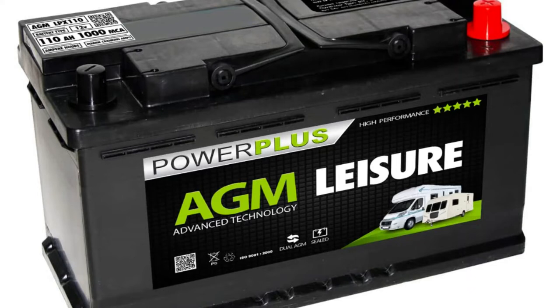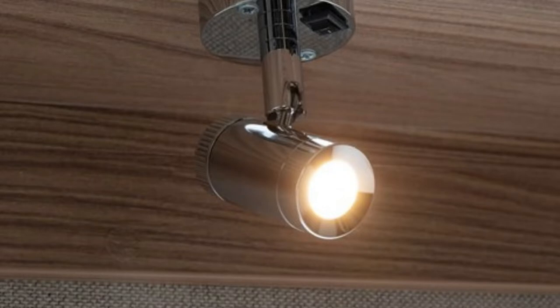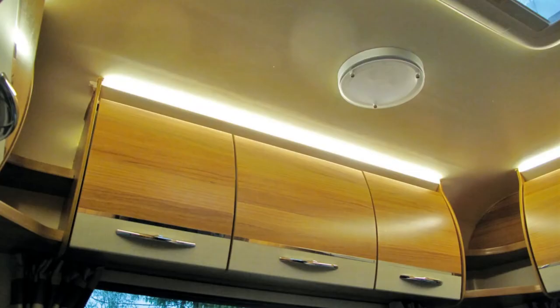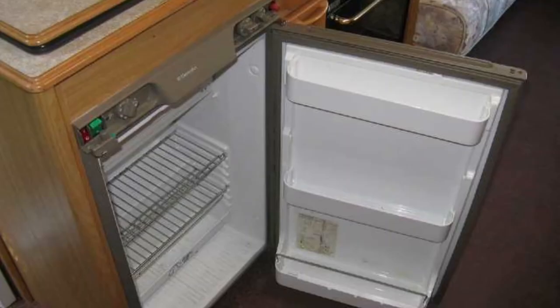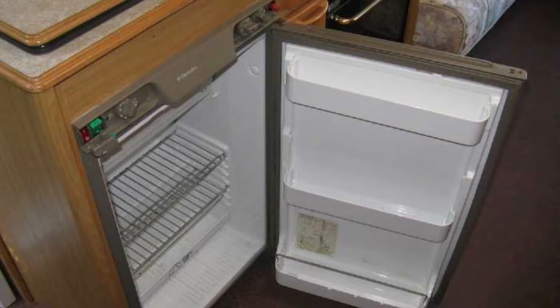Still on the subject of electrical power, the other essential you will need is a leisure battery. This will power your 12 volt system when you're not connected to mains power, but it won't run things indefinitely, so keep an eye on how you use the 12 volt items in your van. The leisure battery is essential for a number of reasons — for example, it will maintain the fridge at around the same temperature when you've got the caravan on tow, protecting your food as you travel. However, it won't cool it down any further, so it's best to get on mains hookup as soon as you can when you get on site.